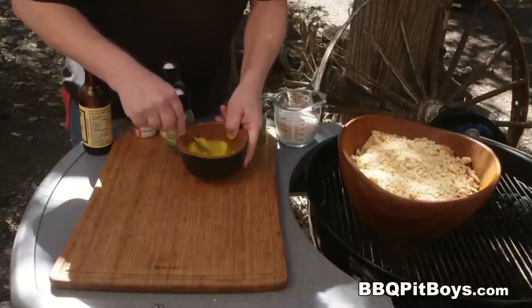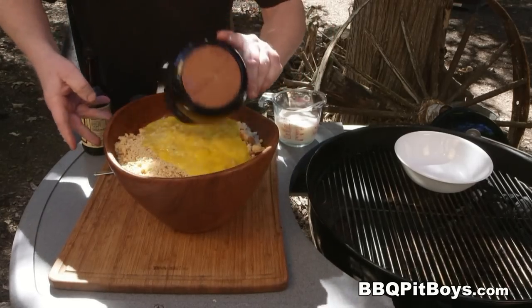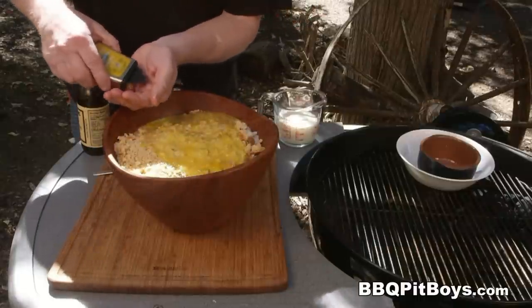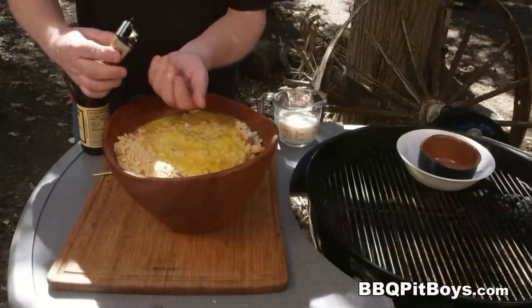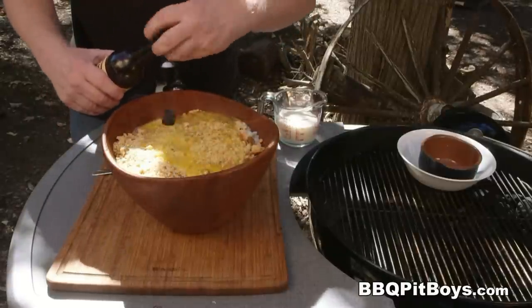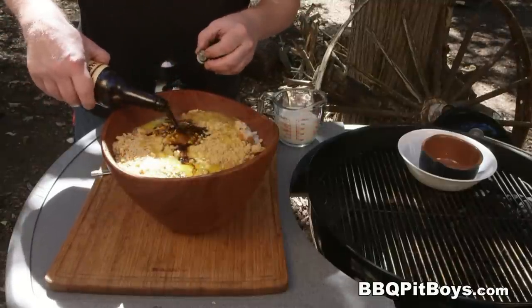This is a real traditional meatloaf recipe — it's been around for a hundred years. To this recipe we're also going to add three teaspoons of dry mustard. And here we've got that Worcestershire sauce — you're going to need about four tablespoons. You've got to have Worcestershire sauce in the meatloaf.